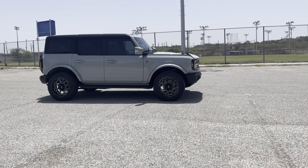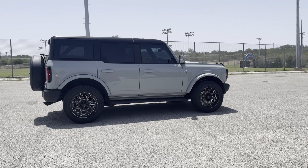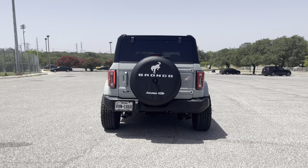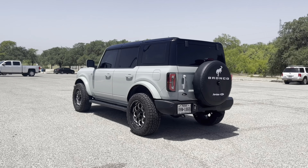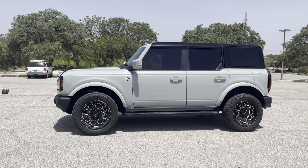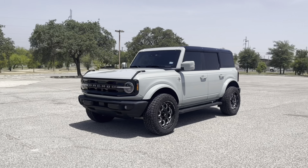All right, guys, let me know what you think about the gloss top — the hard top Bronco in gloss black. I think it would also look really nice in gloss white. I have seen some, but they are actually wrapped.